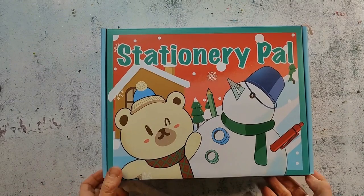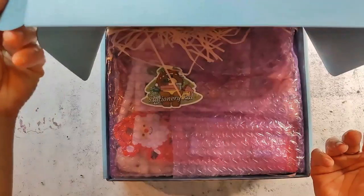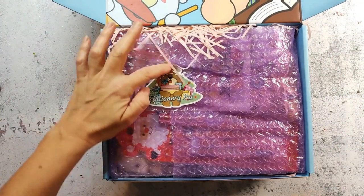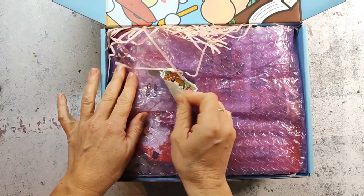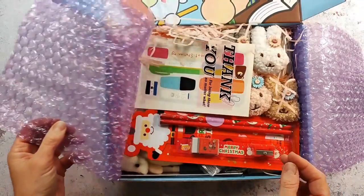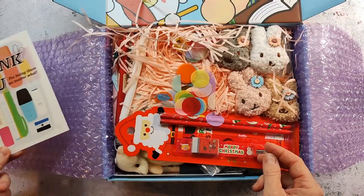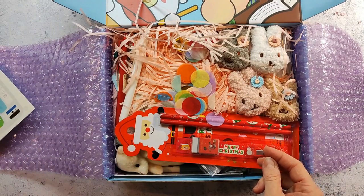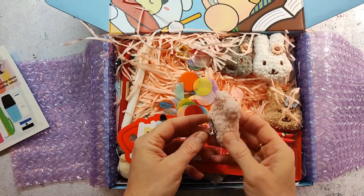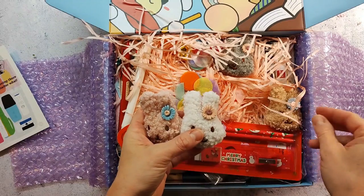Hi and welcome! Today I have another StationeryPal unboxing video for you. They were so kind and asked me to order some stuff for free on their website, and today I will unbox this lovely package. The packaging they put together is always the most beautiful I've ever gotten, and there are always little gifts inside, which are usually pretty cute — just like these little rabbit heads.